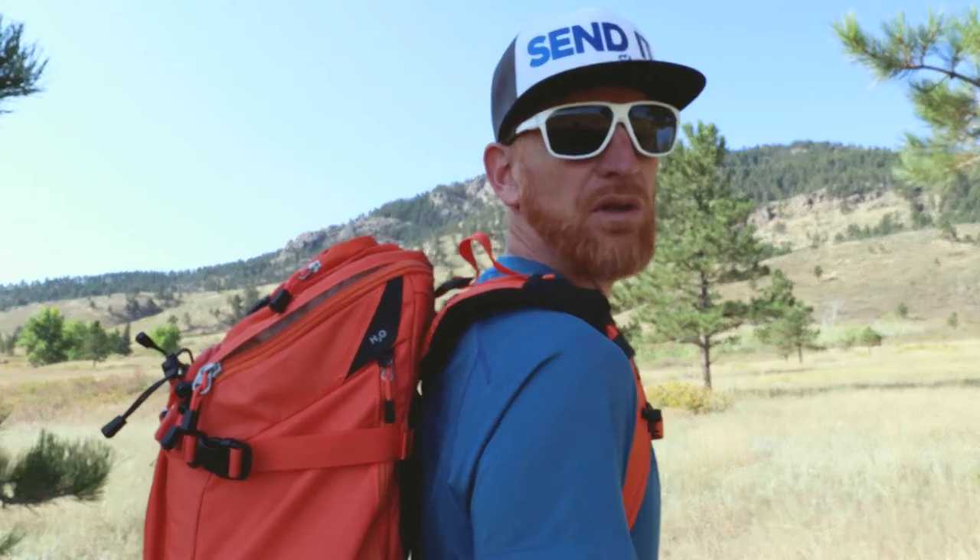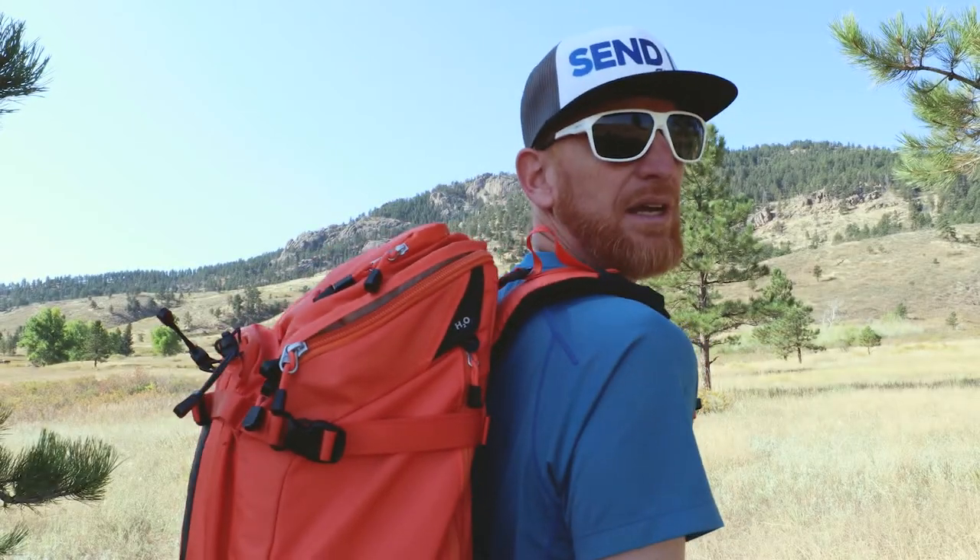Today we're talking again about the F-stop Tilopa 50-liter backpack. I have the model in nasturtium orange — yes, I had to look up that word. Nasturtium is actually a type of edible flower, which is fitting for the outdoors. These flowers sometimes pop with brilliant orange color in the summer and the fall, so I thought that was pretty cool — they really nailed this color.